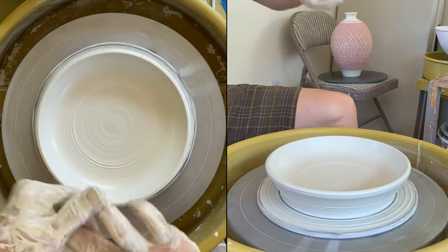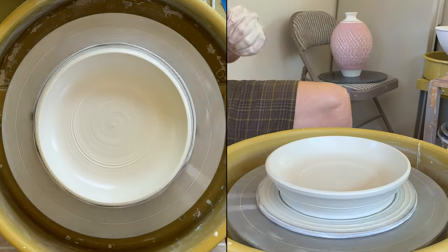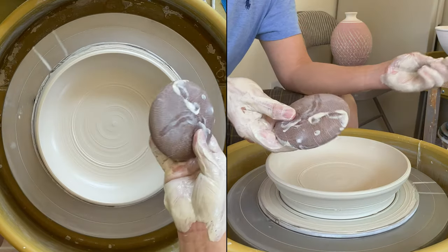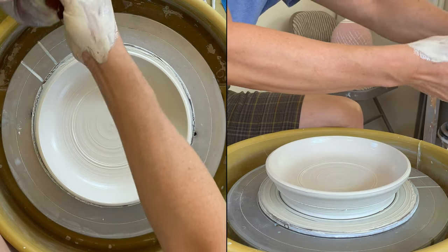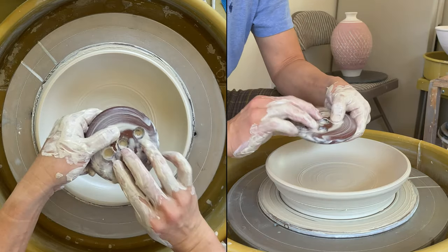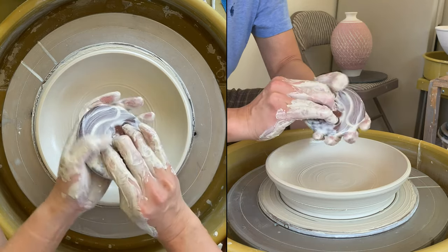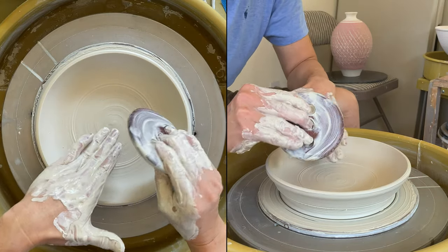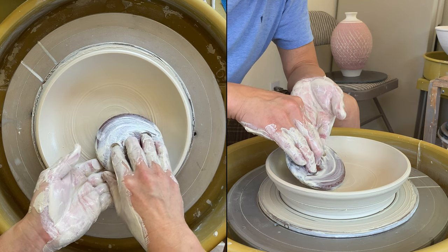That's good. I'm going to compress the bottom. Now using my 4-inch rib — spread to wet it and hold it. Keep three fingers here so that it doesn't slip from my fingers. Hold the rib a little bit more horizontal this way instead of upright.